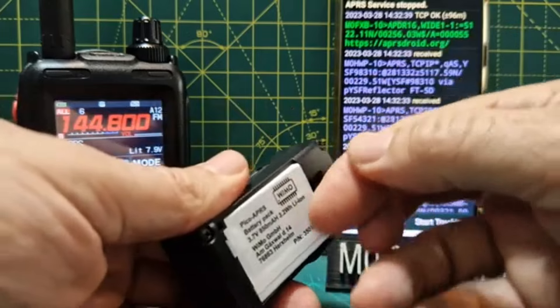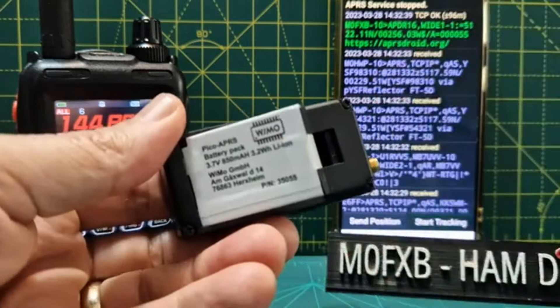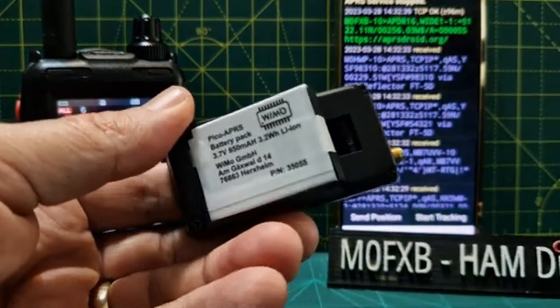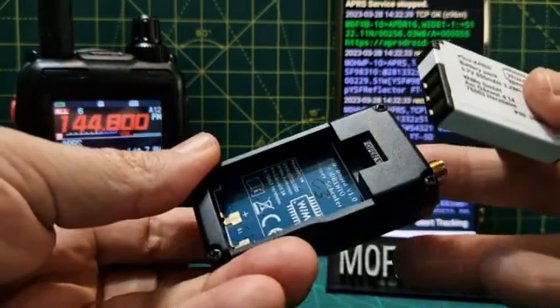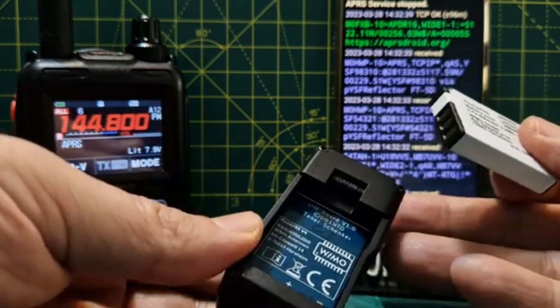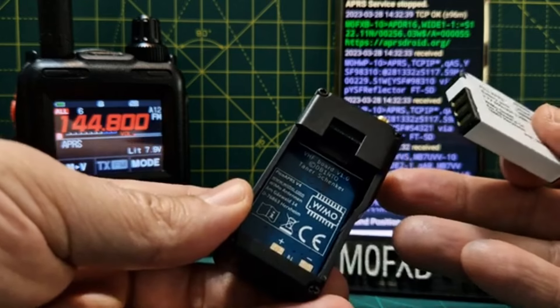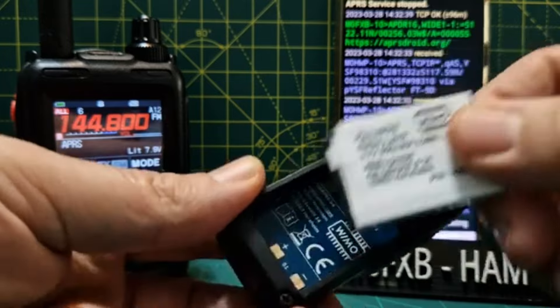The idea is you're going to get yourself an antenna or connect an external antenna via an adapter. I'll quickly show you the battery - it's quite a basic case. It's made by Wimo in Germany. There's the little battery. You can buy these - sometimes they've posted these out without a battery because of certain posting conditions. Inside it says Wimo and their details, and on the VHF board version 1.0 by Delta Bravo 1 NTO - that's Tanner.